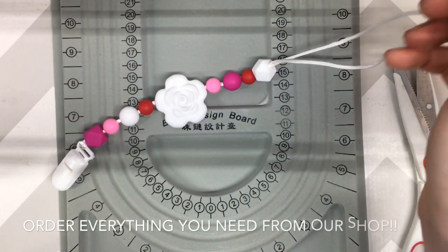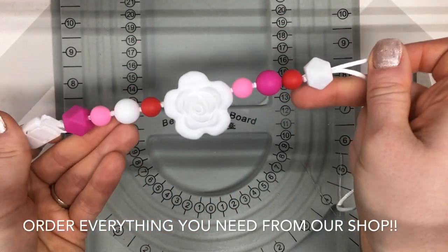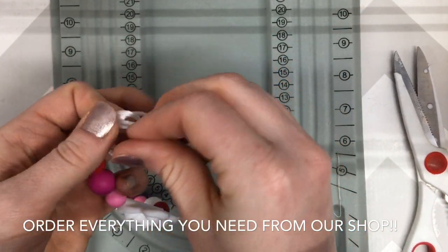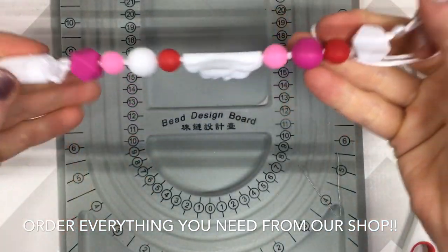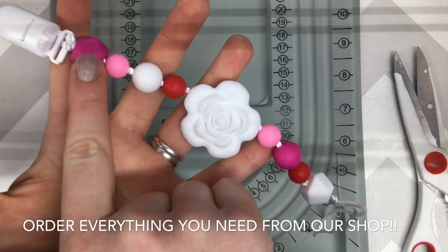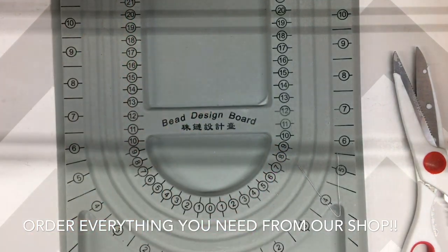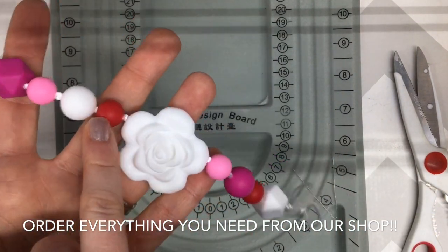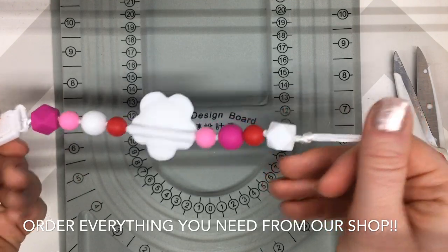Now that we have all of our beads on the nylon how we want them, we're going to tie a knot to secure those beads on this end — try to get it as close to the last bead as possible. The beads I'm using here are a 14mm hexagon, 12mm round, 15mm round, 12mm round, and then the same sizes mirrored on the other side. You can use any sizes and combinations that you want — I just really like this one.